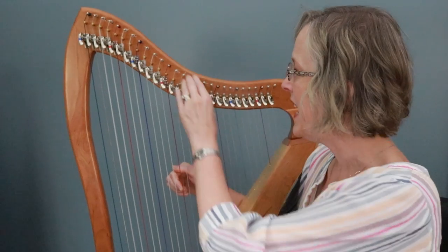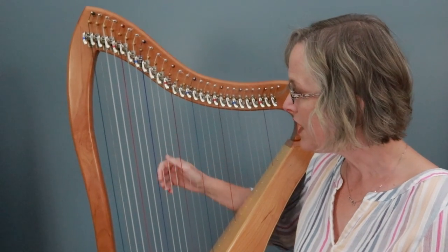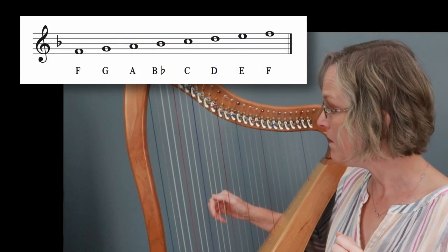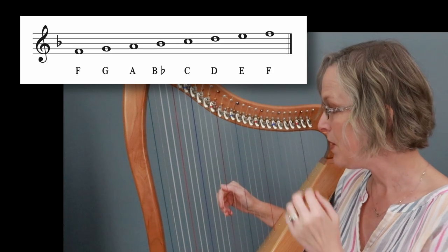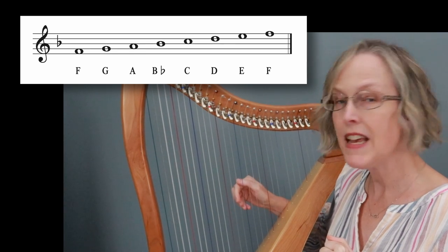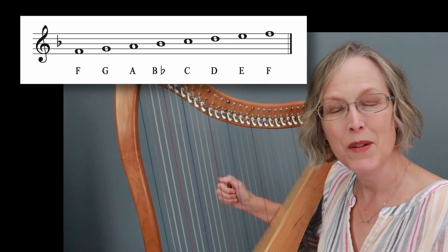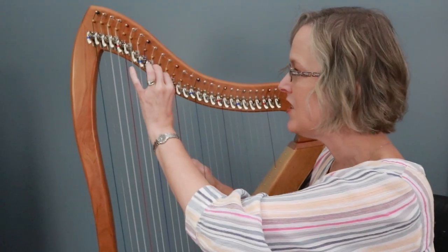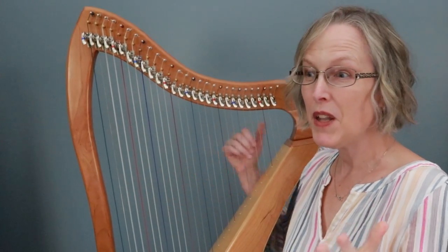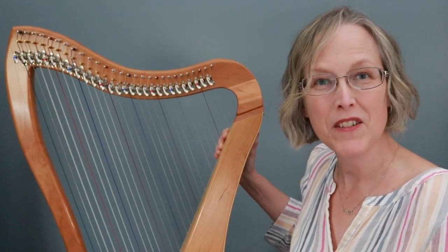So for that reason I decided when I got this harp that I would tune to F major, and this is what it means. If I start playing on an F with my levers down I'm going to have F, G, A. My B's are tuned as B flat, C, D, E, and F. So the key of F major has just a B flat in it. If I want to play in C major it's just a matter of raising the one lever and that's going to sound so much better. Plus of course there are so many beautiful pieces in the key of F major or the relative minor D minor.